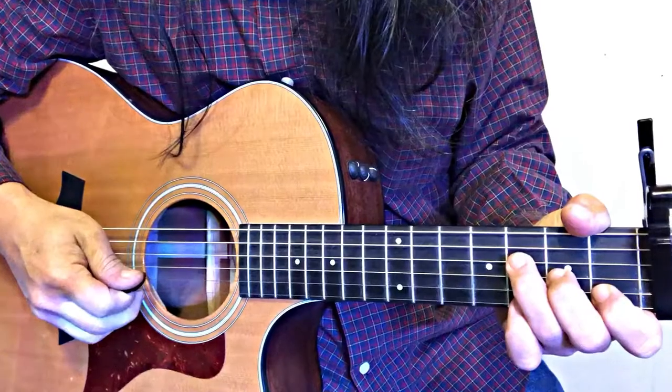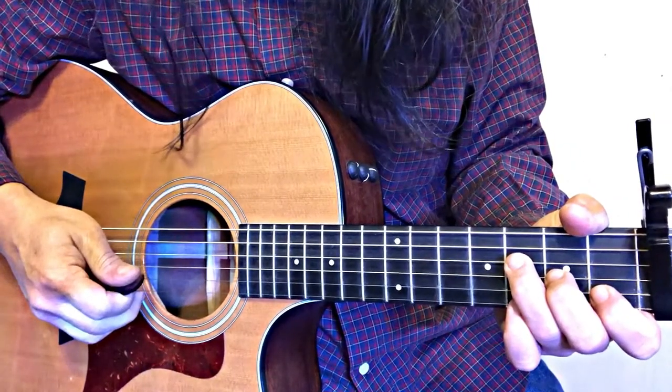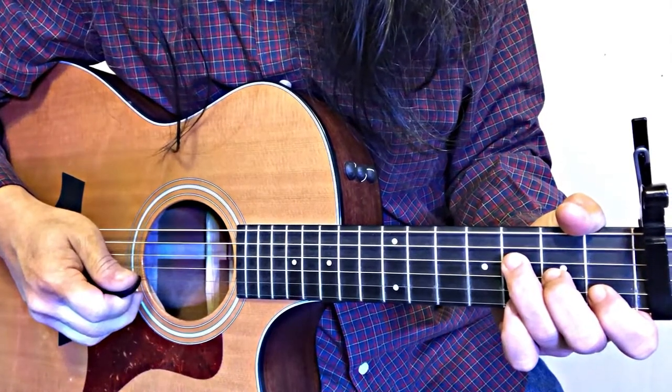Hi, this is Ray Panetta. Today I'm going to show you a closer look at how to play Wildflowers by Tom Petty. Let's get into it. Let's slow it down and figure out every move.